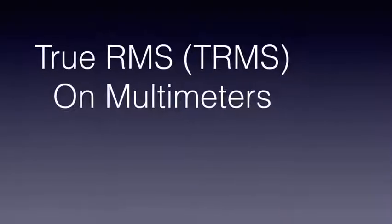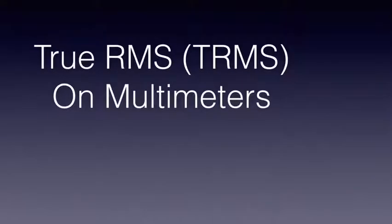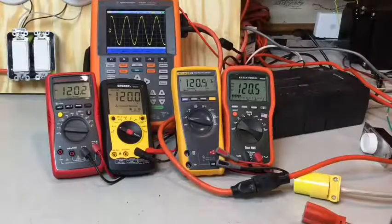Today I would like to talk about true RMS multimeters and hopefully answer the question on whether or not you need a true RMS meter for what you are measuring. If you're a homeowner who's only looking to measure voltage around their house, you do not need a true RMS meter. If you're an electrician who only does residential wiring, you do not need a true RMS meter.